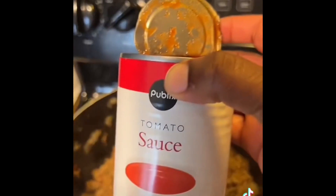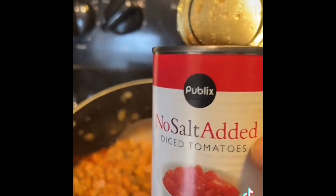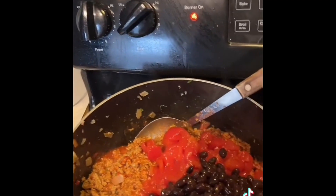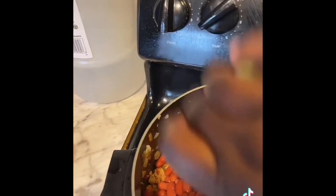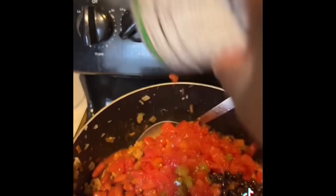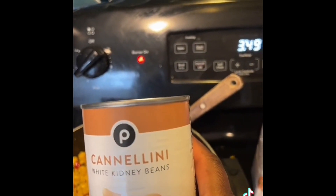Now I'll add in a can of tomato sauce, a can of no-salt-added diced tomatoes, a can of black beans — I love black beans — then a can of light red kidney beans, a can of no-salt-added Rotel, some corn, and I'm also gonna add some cannellini white kidney beans.